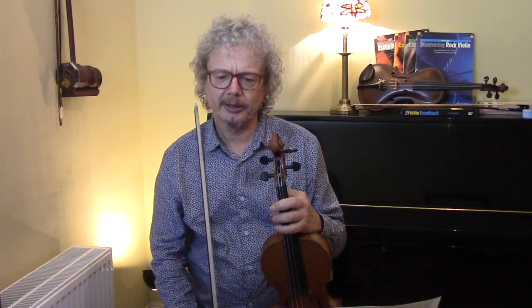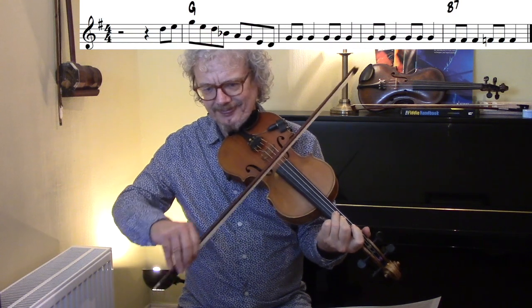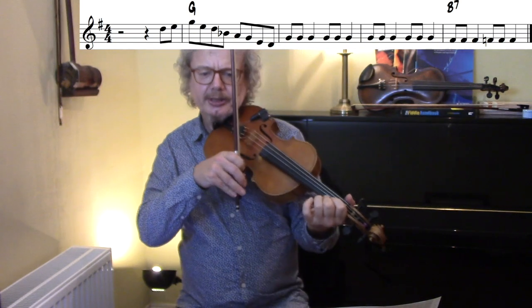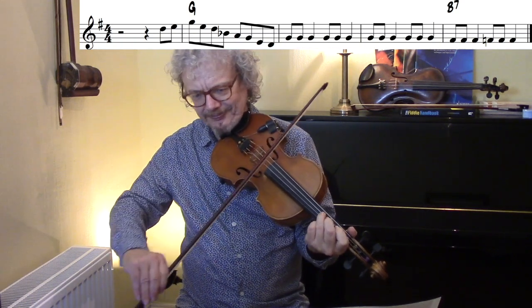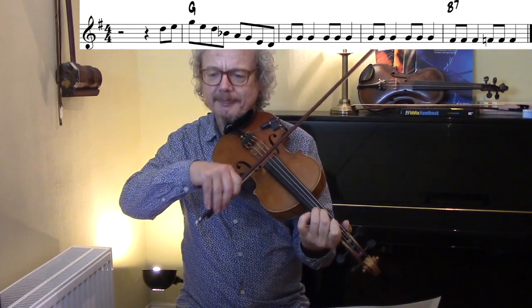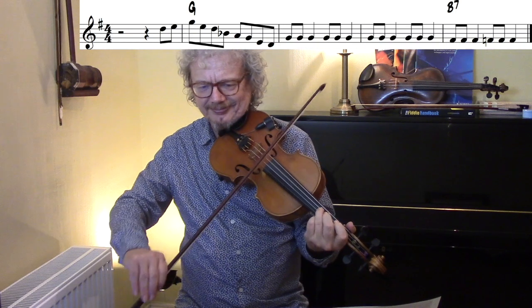Now a G chord lick — again starting just before the bar line. The G is an easy one, and he's doing a Bb on the way down, which is a blue note, and he's just repeating that kind of pedalling on the G. And then going down over the B7 chord.